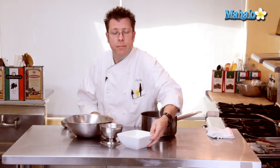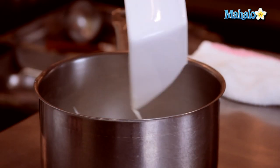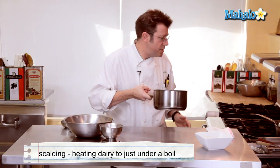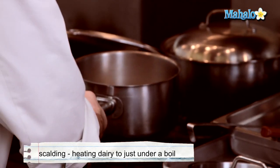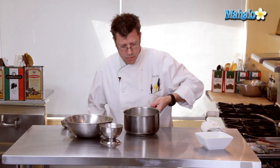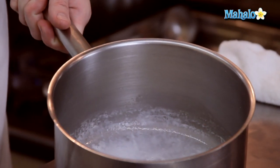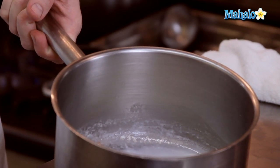We are going to take our heavy cream and begin to scald it. That means we're going to place it into a medium-sized pot and put it over high heat just until it starts to boil. The bubbling comes around the rim of the pot prior to it actually bubbling all over the surface and boiling over — and that is scalding.